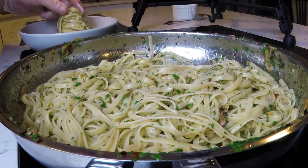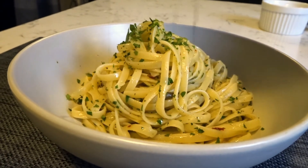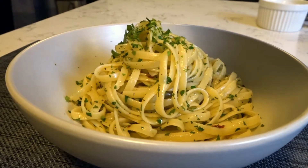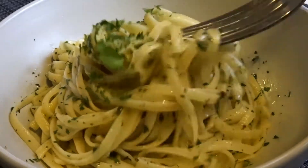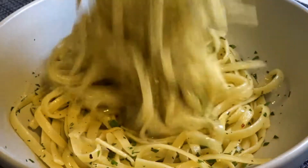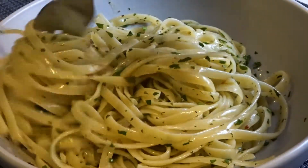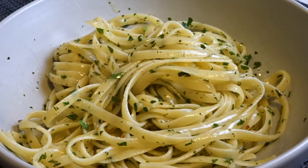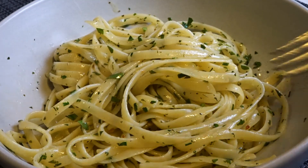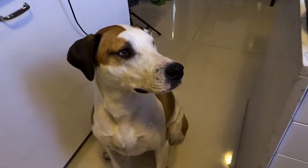Plate up using a carving fork to make it super fancy, and optionally garnish with a bit of leftover parsley. And there you go — 15 minutes, 6 ingredients, yet somehow tasting out of this world. Don't take my word for it though — I've brought along an expert to give a second opinion.